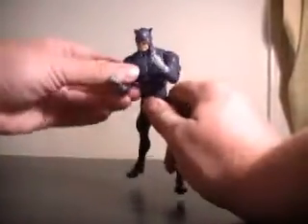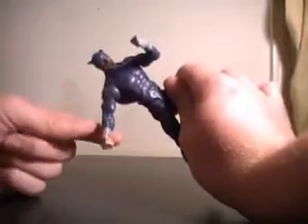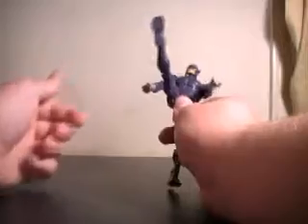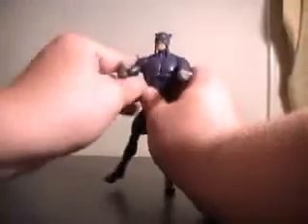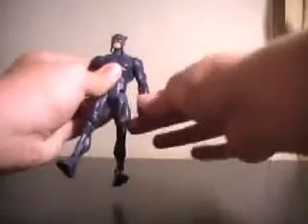Wildcat comes with no accessories — he shouldn't. He has his fists clenched, because he's of course a boxer. He has the standard range of movement for DC Universe figures; nothing's really hindered at all. It all seems fairly sturdy. The shoulder's a little stiff — only the right shoulder, for some reason. This one moves fine.